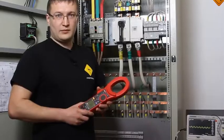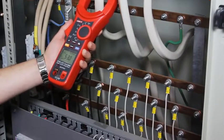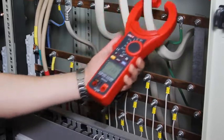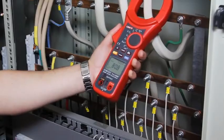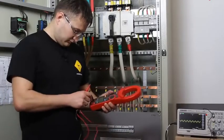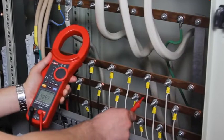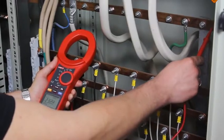Let's measure the AC current. Now let's measure the AC voltage. The AC voltage is 232 V.